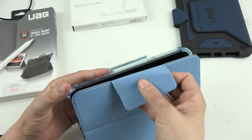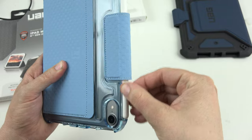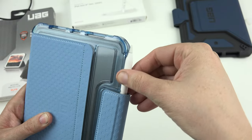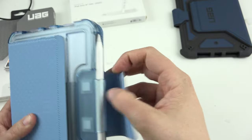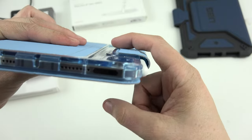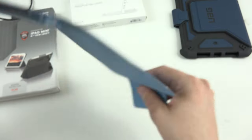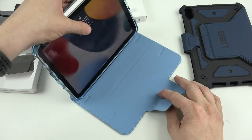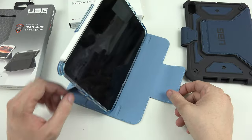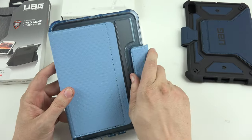Nice shade of blue - I like it. Putting the pencil in, it's got that little slot and that pencil ain't going anywhere. It's probably the strongest hold of the bunch, maybe because of the way it's recessed and sits flat. In dock mode it's super grippy and easy - it's not gonna move. You've got multiple different angles you can prop it at, which is pretty neat.